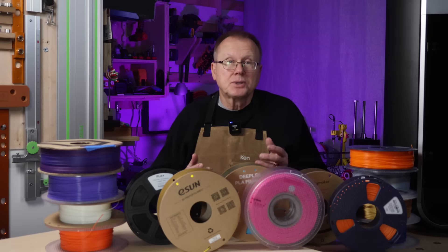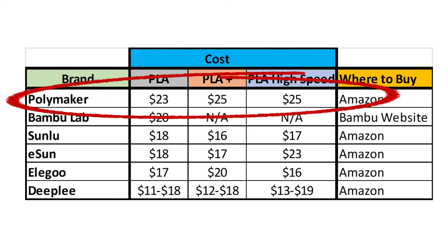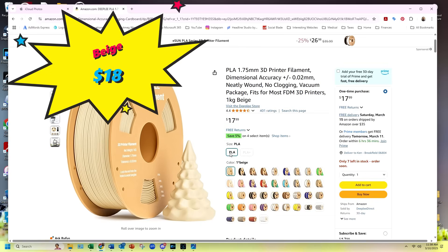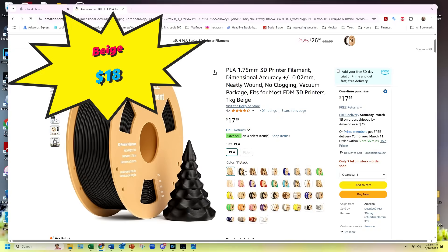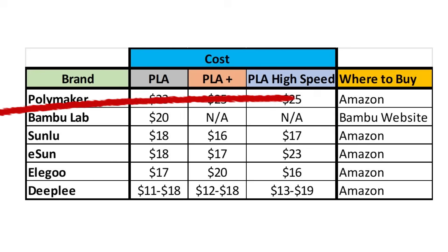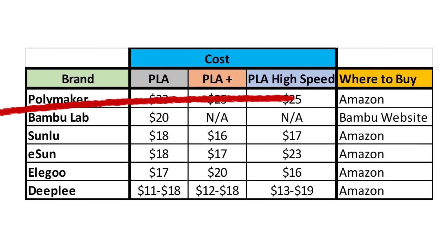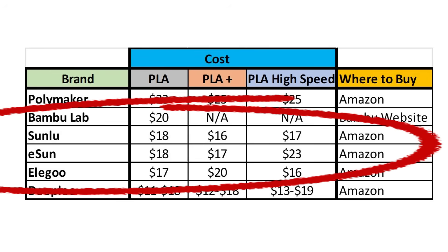Polymaker has the highest cost filaments across the board for their PLA, PLA+, and high-speed PLA at $23 to $25 depending on the version, while Deeply has the lowest pricing at $11 to $13. However, Deeply's pricing changes based on specific colors, so you could spend between $18 to $19 each. The other brands — Bamboo Lab, Sunlu, eSun, and Elegoo — fall between Polymaker and Deeply. So which brands of filaments are your favorites? Let me know in the comments below. If there's enough interest, I could make a follow-up video on other brands of filaments.